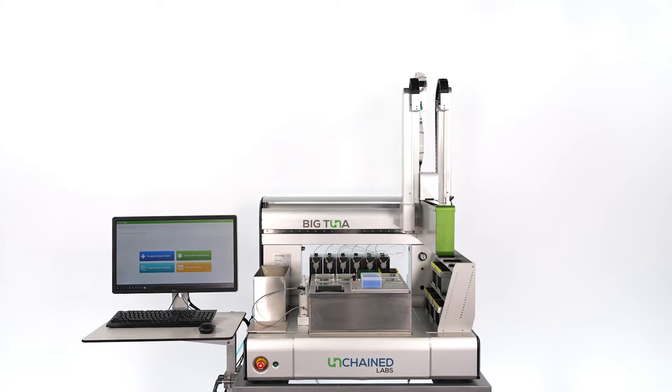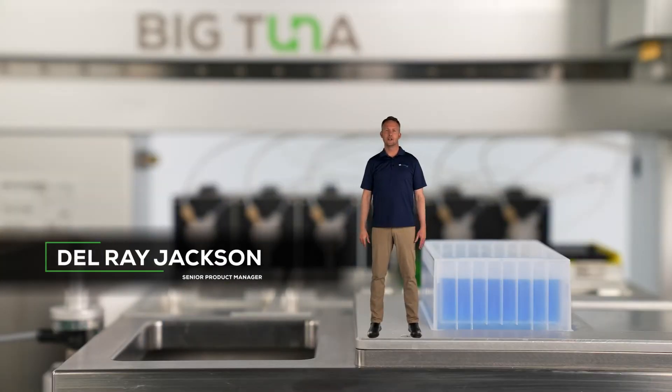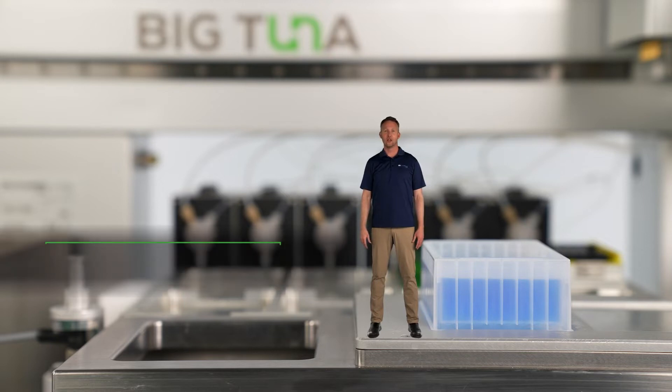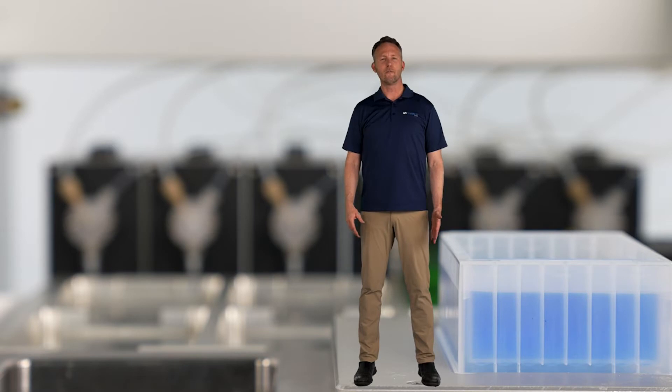Hi, I'm Del. Today I'd like to show you how Big Tuna can take on the tedious chore of Buffer Exchange, so you can be free to do other stuff. Big Tuna is a fully automated Buffer Exchange and Concentration platform.